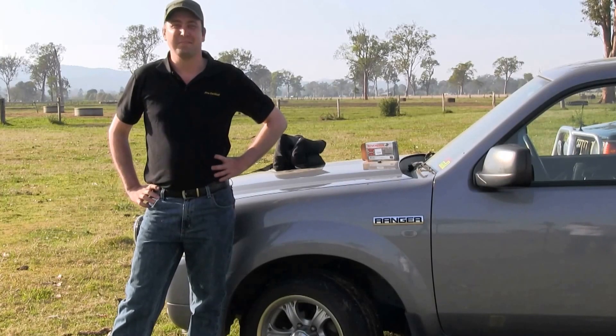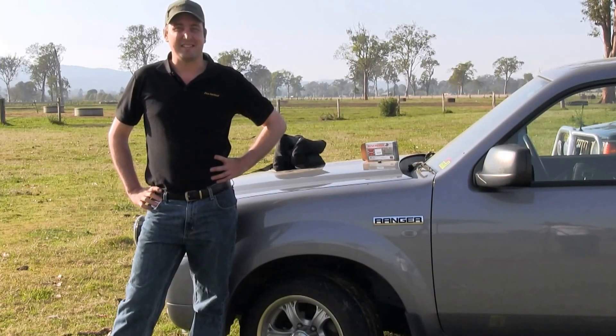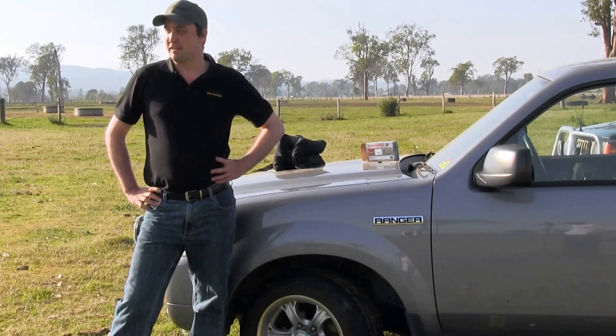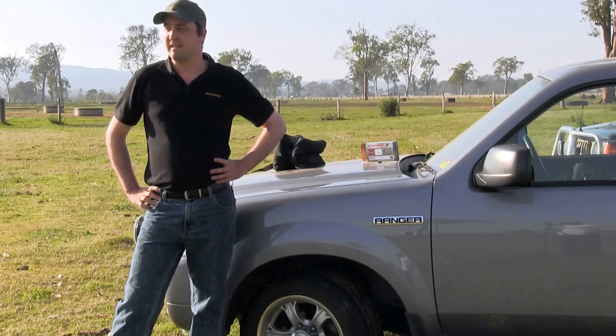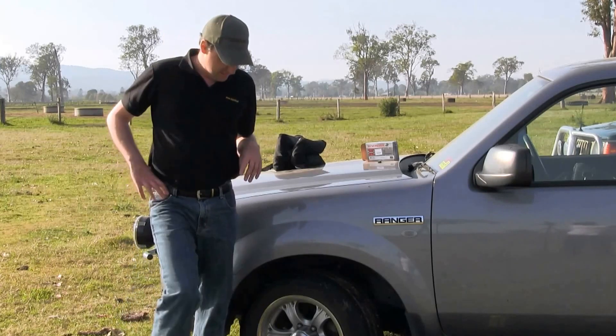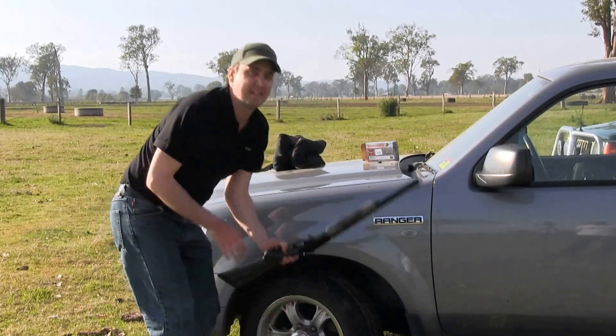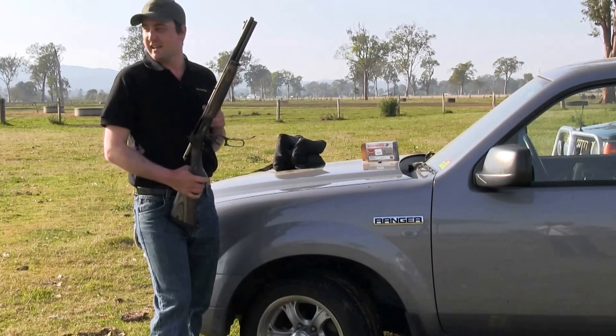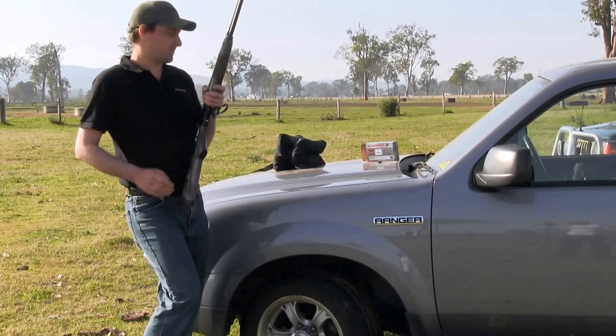Hi, it's Max from ProTactical. Today we're going to do some product testing on some Jetbeam torches. We've just got them frozen in a block of ice over there — they've been in there for about 72 hours. We're just going to shock test them. We're going to use a 45-70; it's got about 2300 foot-pounds of energy, and we'll see what it can do to those torches.